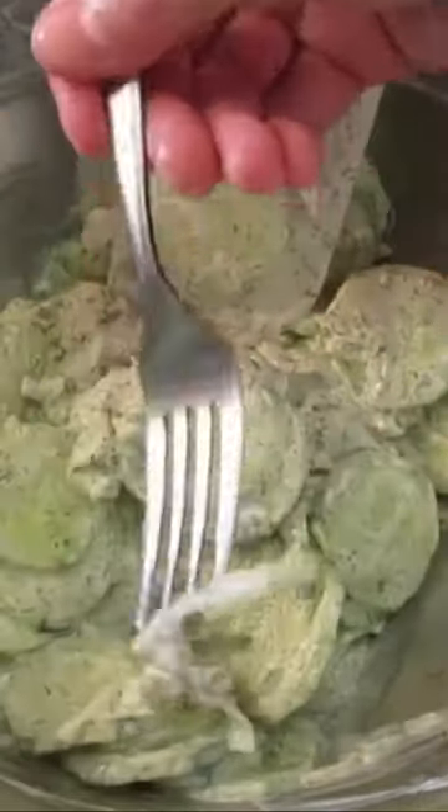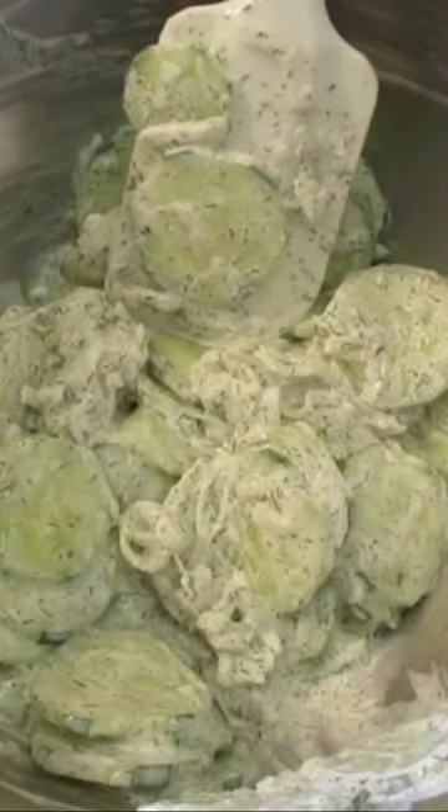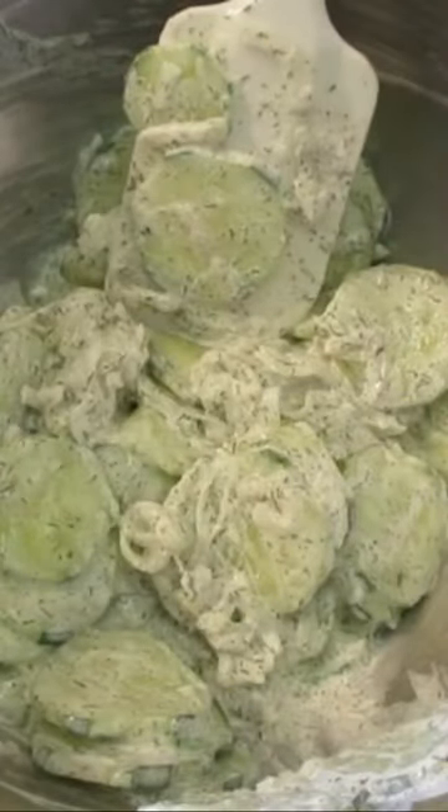I'm informally just gonna give it a try. A little bit of the cucumber. A little bit of that onion. I know it's gonna be fabulous. Mmm. Wow.